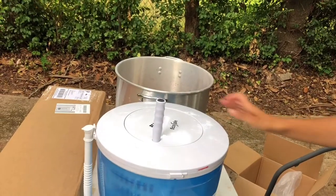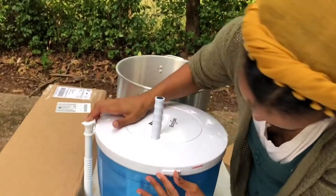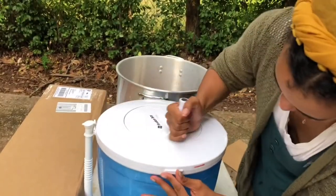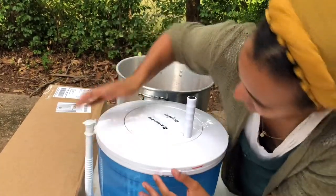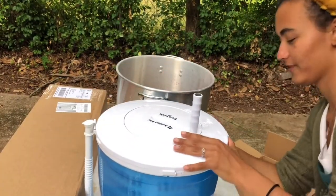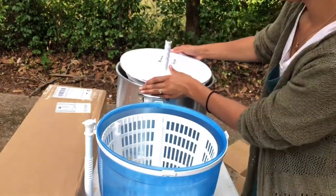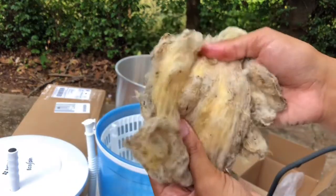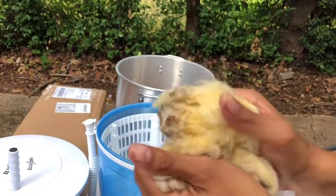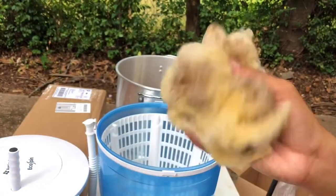Let's see how it feels. This way? Nope. Are you smarter than a fifth grader? Except it's, are you smarter than a salad spinner? Nope, doesn't fit. All right. It's not like dry dry, but it's a lot less wet than it was 30 seconds ago.